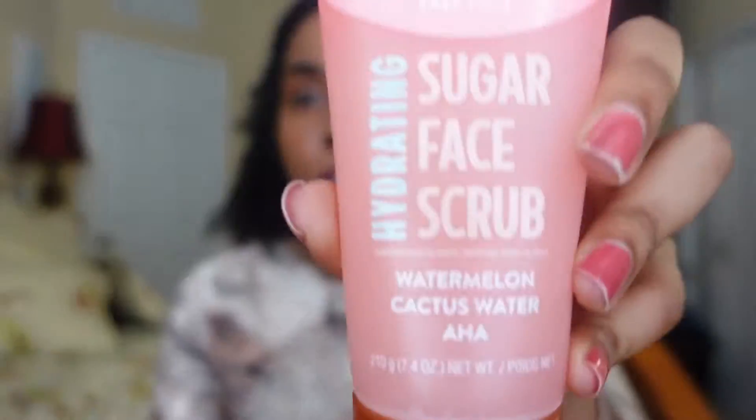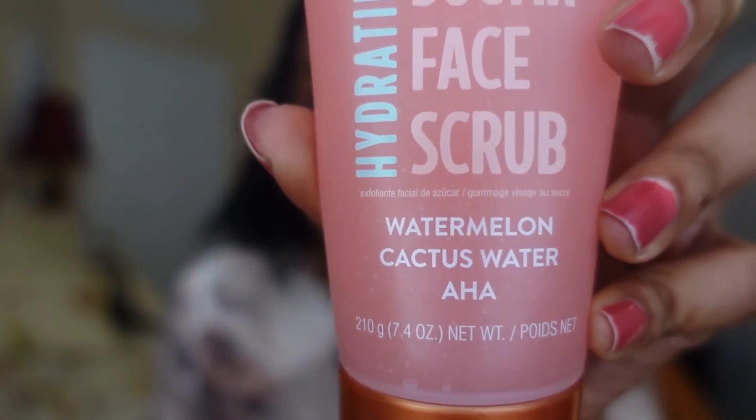Next one. This one is the watermelon cactus water. This one is supposed to be hydrating. So we had the moisturizing, now we got the hydrating. This one is supposed to be a hydrator, cleanser, and a smoother. It says: hydrates, illuminates, and smooths tired-looking skin to reveal a refreshed radiant complexion. Alpha hydroxy acid and 100% real sugar deep cleans pores to remove dull dead skin and impurities. Watermelon and cactus water help quench dry skin with a natural boost of moisture for a healthy-looking glow. I guess that's why cactus is in the desert — they gotta quench something.